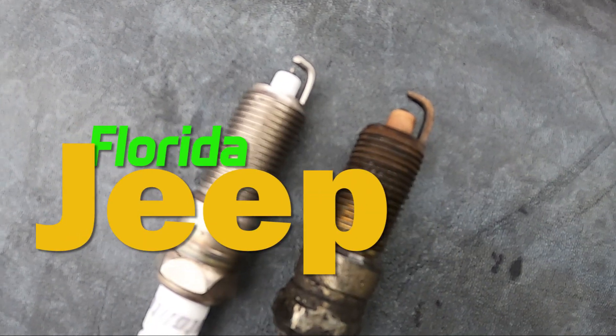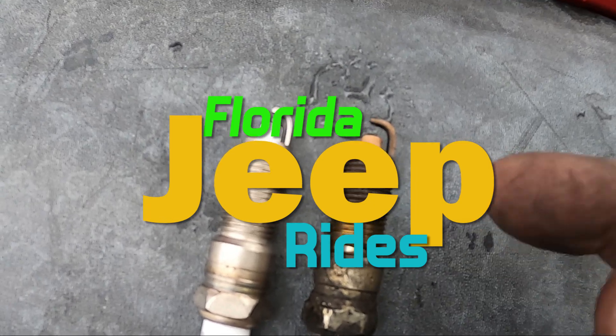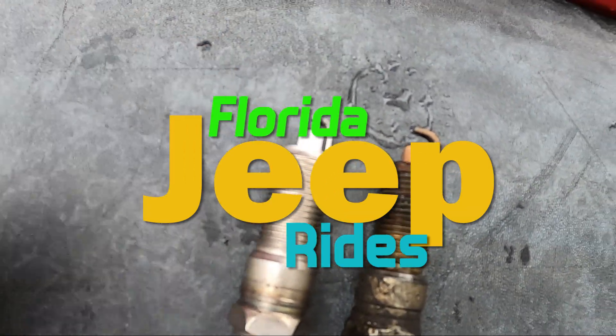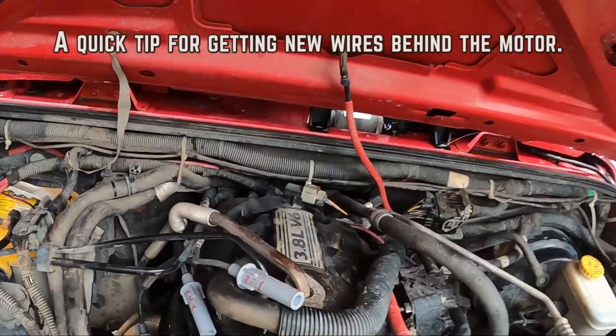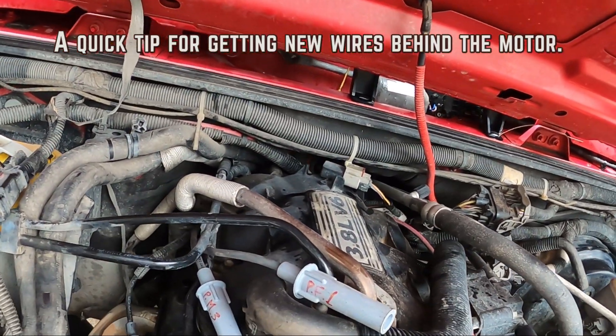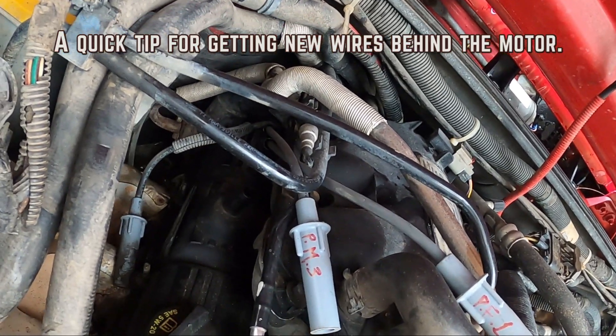It might be time to change the spark plugs — you can see the old one and the new one. We're changing the spark plug wires on the 3.8 liter, and I'm gonna give you a little tip: the wires run behind the engine.